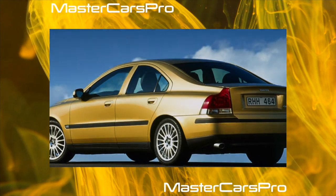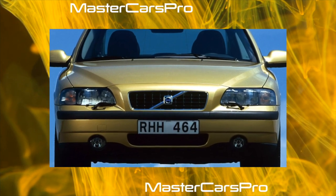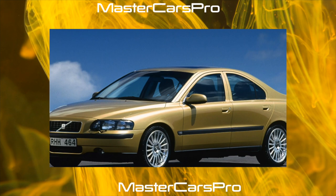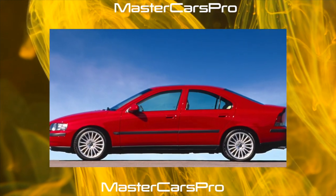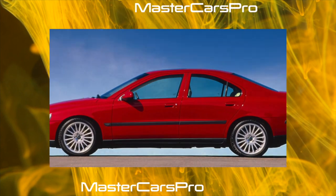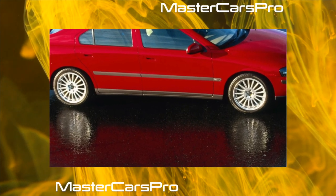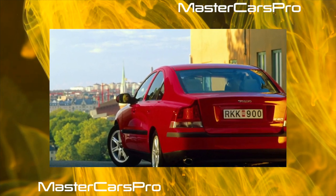All engines of the S60 are five-cylinder, and not only diesel but also some gasoline units are equipped with turbocharging. For civilian versions, turbines with low working pressure are intended, and four charged ones with high pressure. Thanks to this, from a 2.4-liter engine, the creators extract 200 and 260 horsepower respectively. In general, all petrol engines are high power and provide decent dynamics. Even a 2.4-liter naturally aspirated engine with 170 horsepower and a manual gearbox accelerates a 1.5-ton car to 100 km/h in 8.7 seconds.